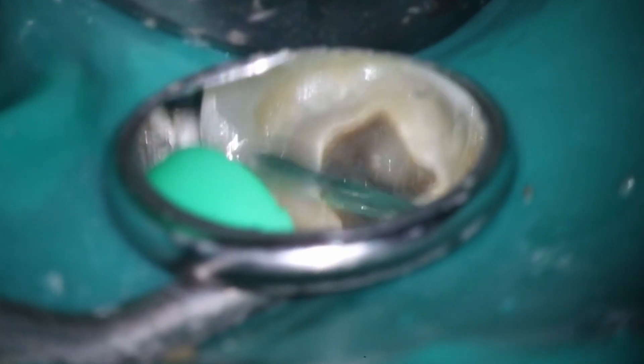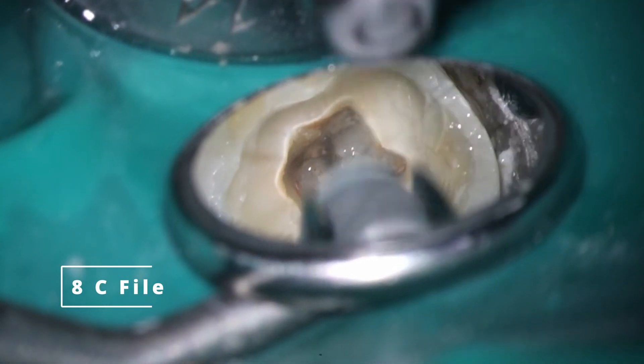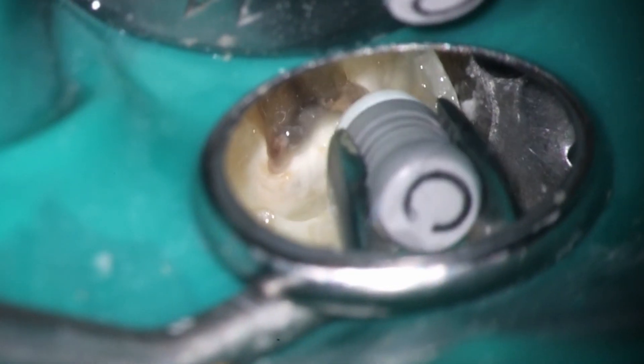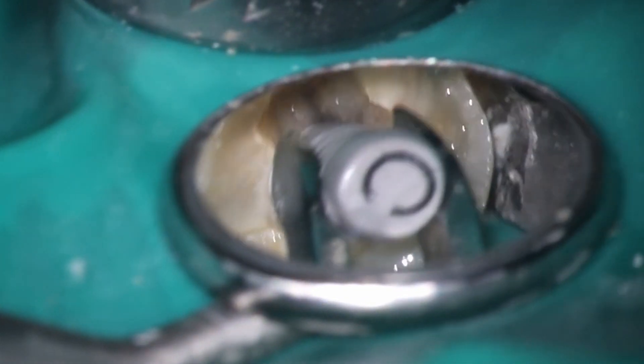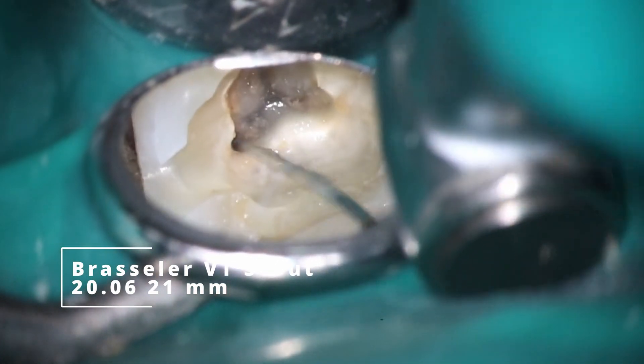Once you're free of all your obstructions, you can go through with the normal process. So 8C just like normal, make sure we're painting down to the apex. Always get your working length before — same things as in every video pretty much. Opening up here with that VT Scout 2006.